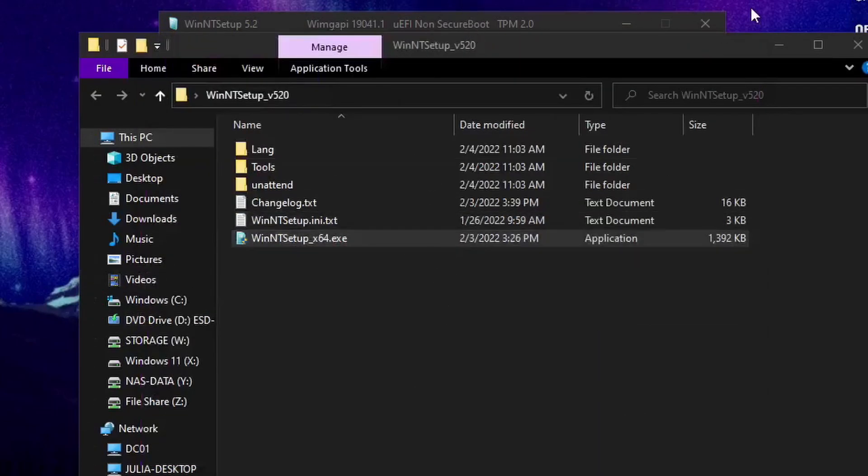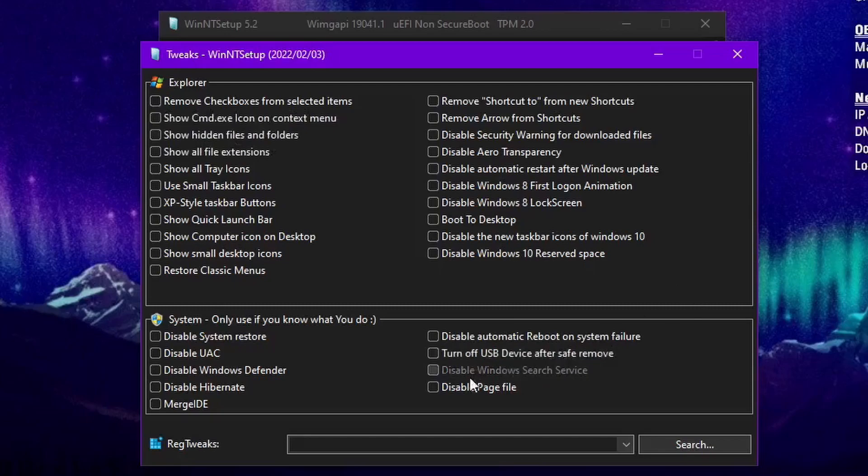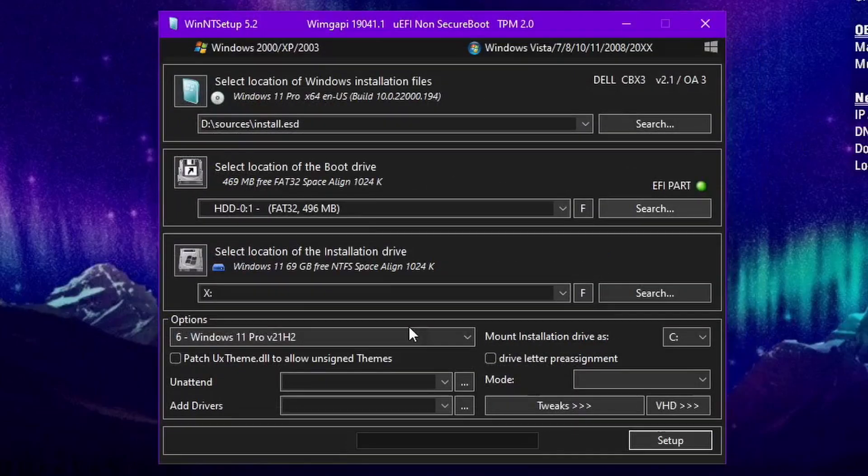Tweaks is pretty nice — you can do some tweaks here. There are other things you can do: have it skip OOBE if you want, disable reserved space which will free up storage because Windows likes to save space for updates. I'm going to check that since it's only a 70 GB one. There's also an option for disabling hibernation, but you can't do hibernation when booting from VHDXs anyway.